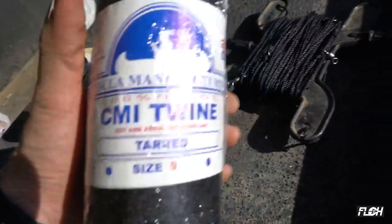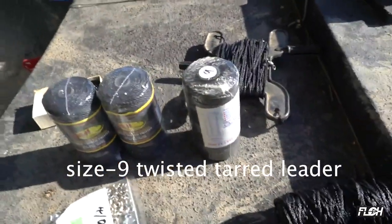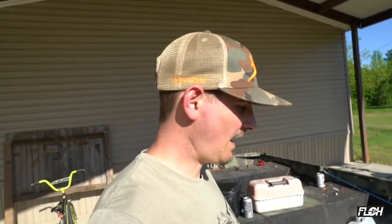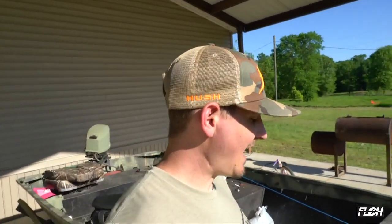The reason we go with tarred line is that it has the potential to rot without the tar — the tar helps with longevity quite a bit after years of use. Also the size 60 main line — the bigger line — is obviously strong enough for 15 to 20 hooks per line, but it also helps a lot with your hands when you're grabbing and pulling on it. It doesn't cut into you as bad.